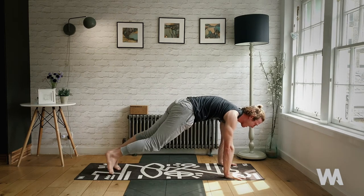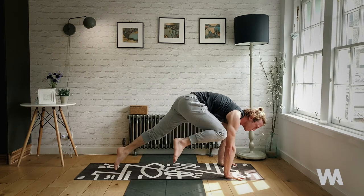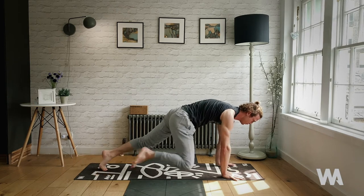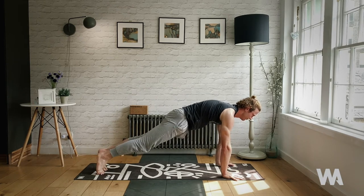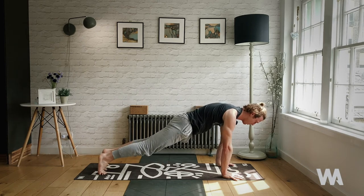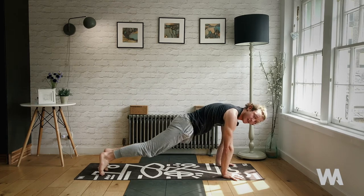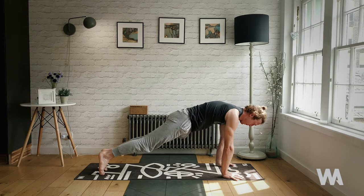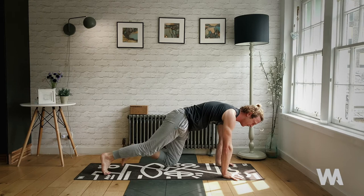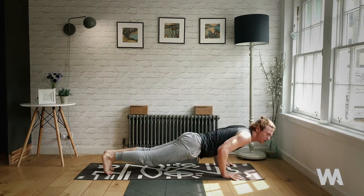Right knee to right armpit, back to high plank, then left knee — try to use your breath. Couple more, one more each side — knee squeezes up high. Start to run on the spot for five, four, three, two — then five little quick push-ups: one, two, let's bring the heat, three, four, five.